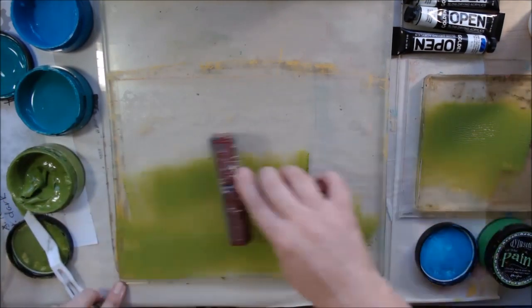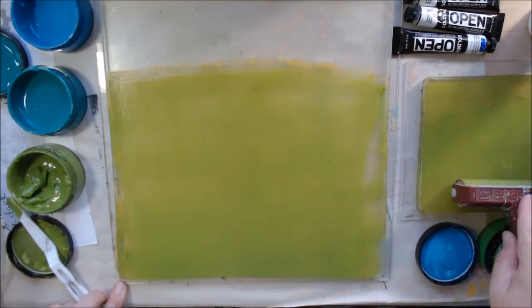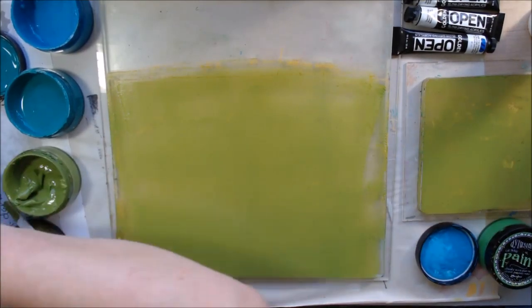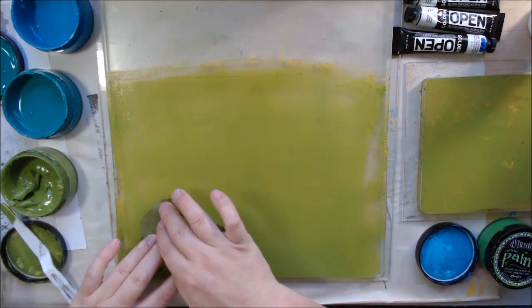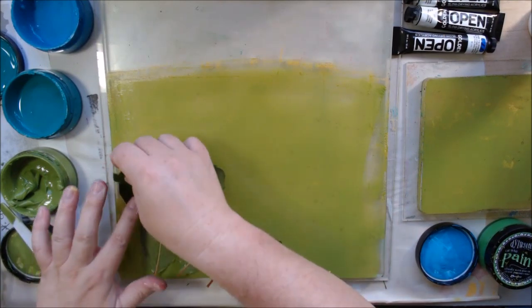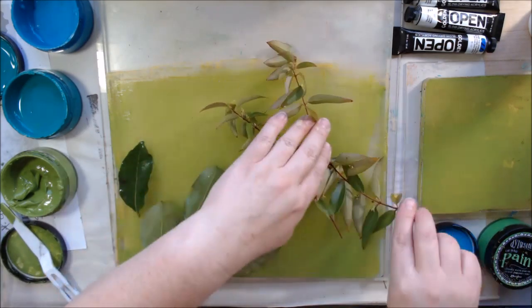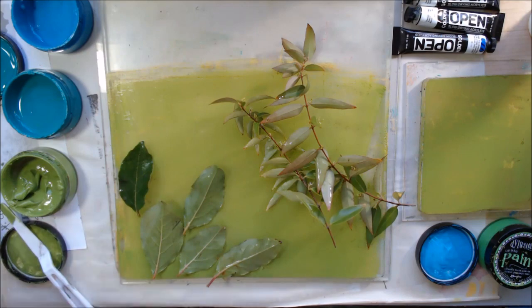I went out to the backyard and got some different plants. Here in Arizona it's hard to harvest leaves you can print with because everything has thorns and we have a lot of cactuses, but I was able to get a few things. I threw them in some water to keep them fresh, so on this first print they're kind of wet.